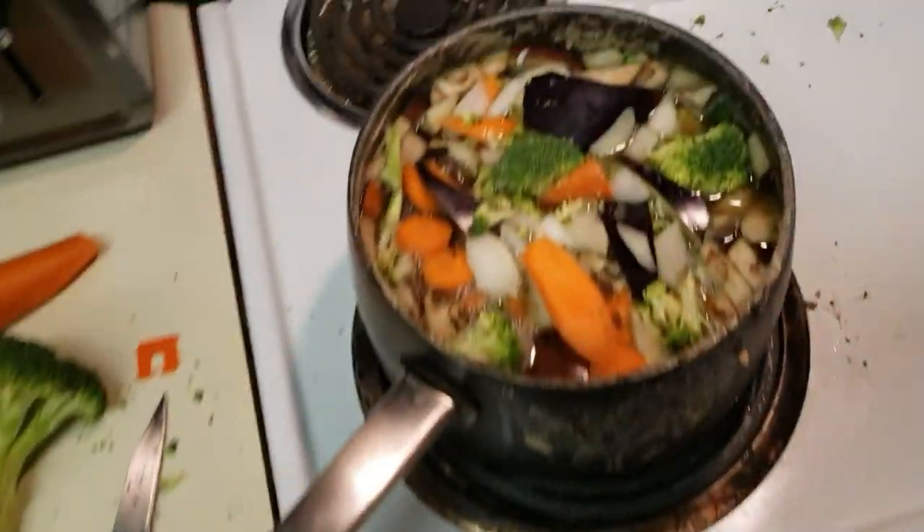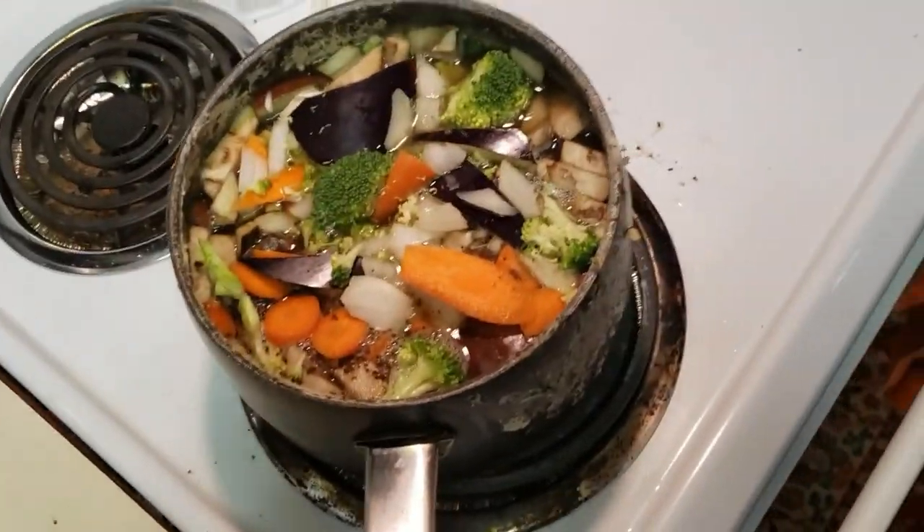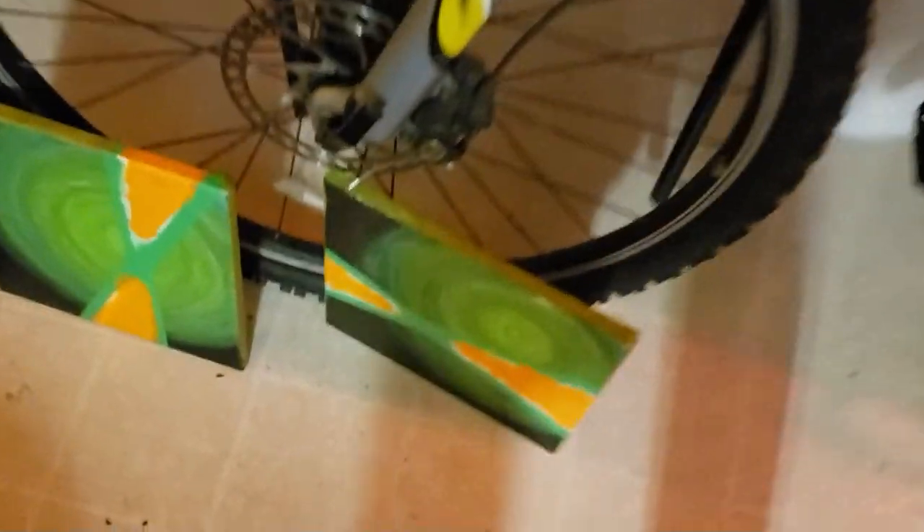It's a new idea. Make the soup match the new painting. See? Oops. I'll show ya.